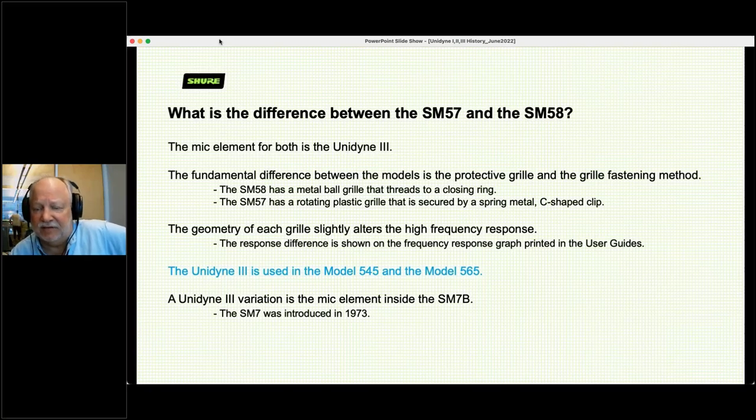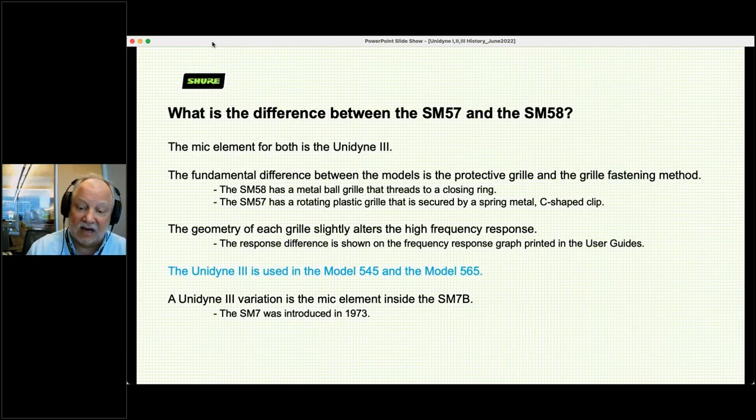Differences between the SM57 and SM58: the motors are both Unidyne 3s — period. The only difference is the 58 has a metal ball grill that screws on the closing ring, and the SM57 has a rotating plastic grill. Those grills are not the same in geometry, and therefore the geometry of the grills affects the high-frequency response slightly. If you hear differences between them, you're hearing the differences in how that grill affects the high-frequency response. The Unidyne 3 is also used in the 545, 565, and inside the SM7B.